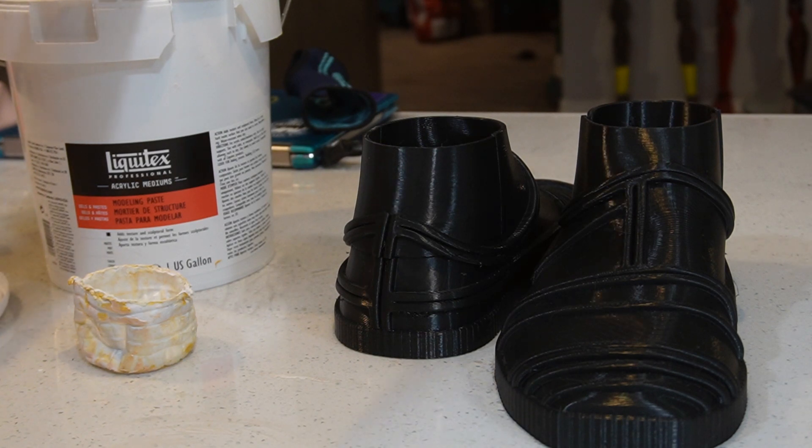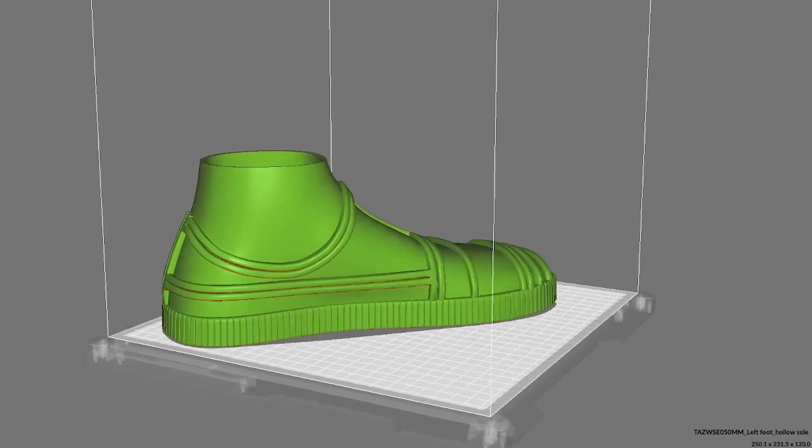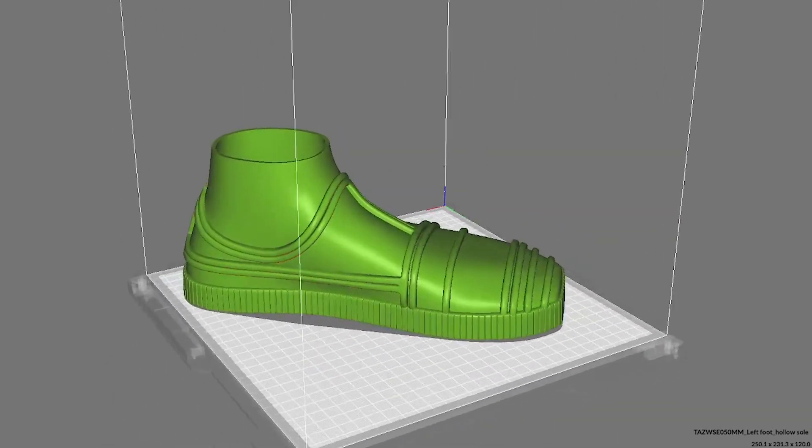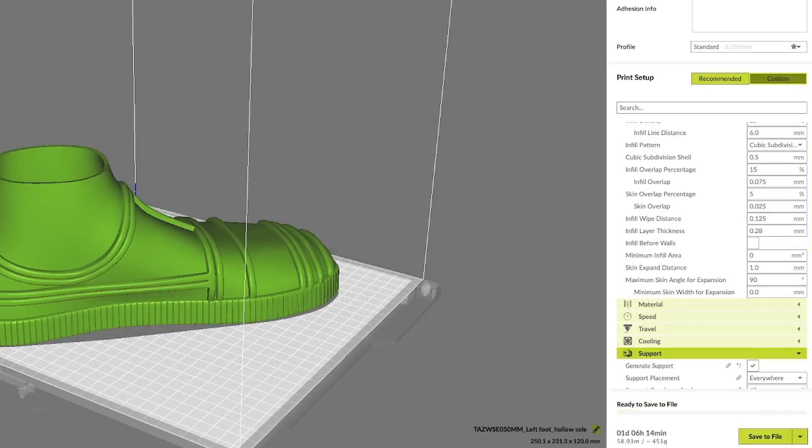We'll start with an easy one and work on C-3PO's feet. Here we have the STL file for C-3PO's feet in the LowSoft Slicer at 100% scale. Before we do any modifications to this file, the baseline print time is already 1 day, 6 hours, and 14 minutes as the estimation.